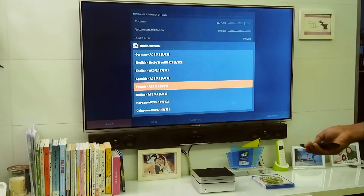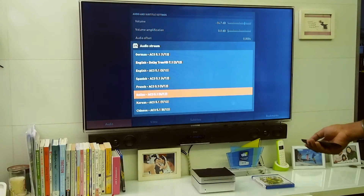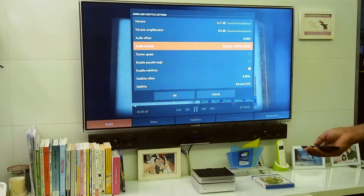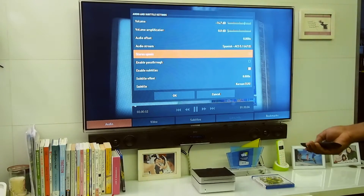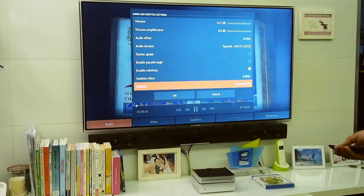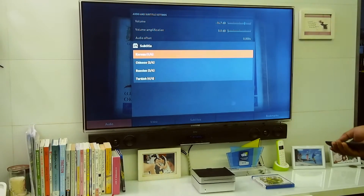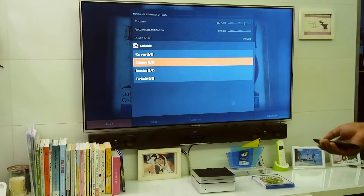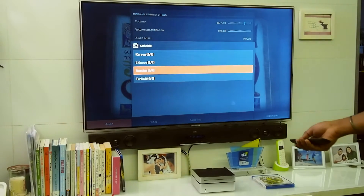This supports all of these audio streams. You can go ahead and choose, for example, Spanish. You can also choose various subtitles that come with it — let's say we go ahead and choose Russian, for example.